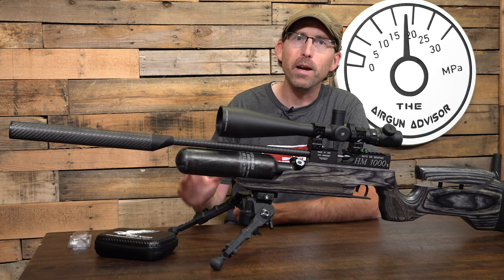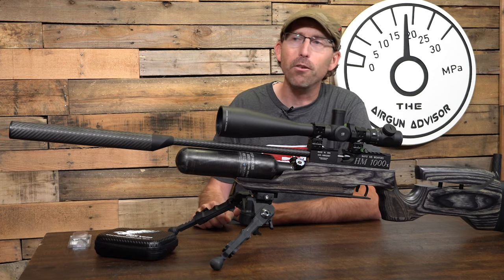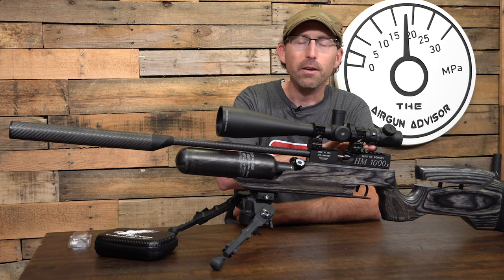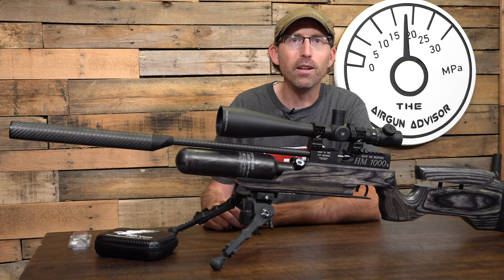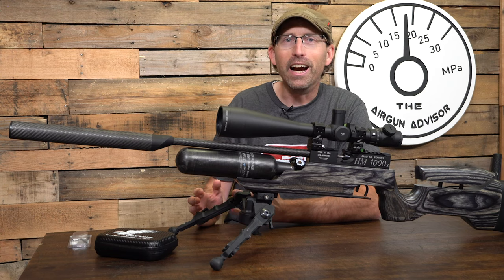Before, I've used the method of hanging a string from a high object and allowing gravity to show me where that level mark is. I've also used bubble levels to make sure that the breech is level with the scope and so forth, but they just take too much time, especially when you're reviewing a lot of rifles, and you're just never quite sure if you got it right.